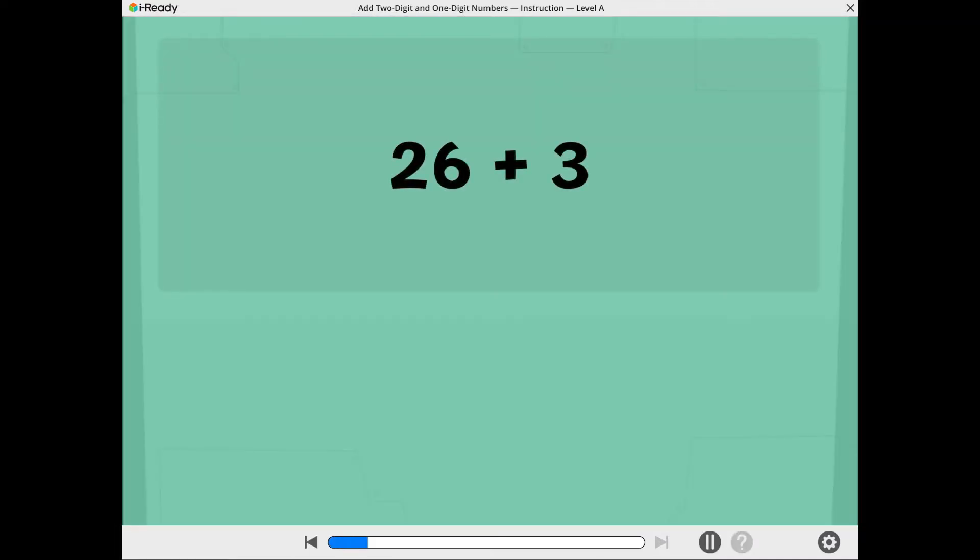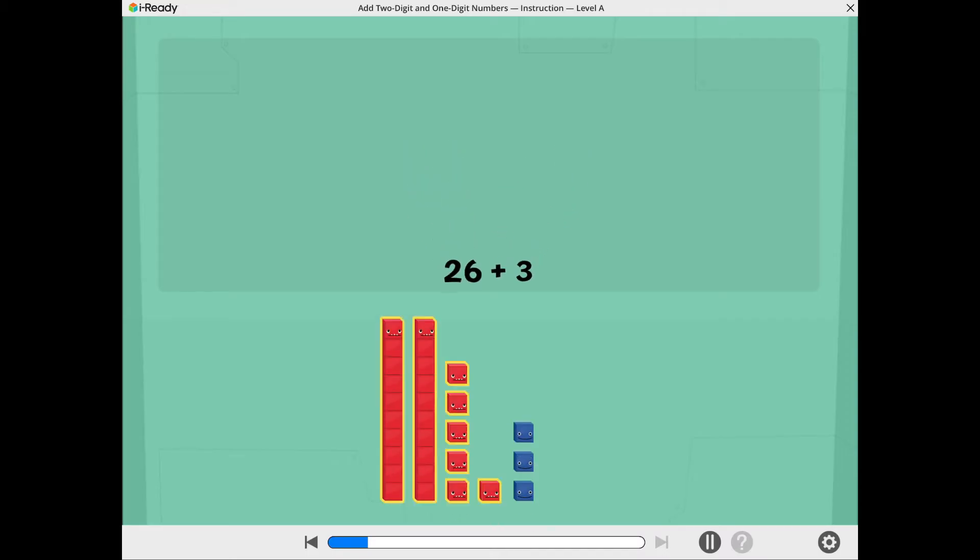Let's find 26 plus 3. We can use cubers to help. These show 26. These show 3.